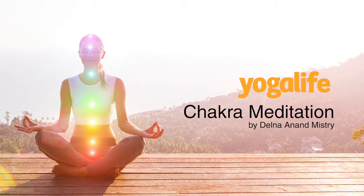Begin to sense the space around you and breathe in that space. Become aware of the natural rhythm of your breath. As you inhale, your belly rises, and as you exhale, your belly relaxes in. Just become aware of this natural rhythm of your breath.